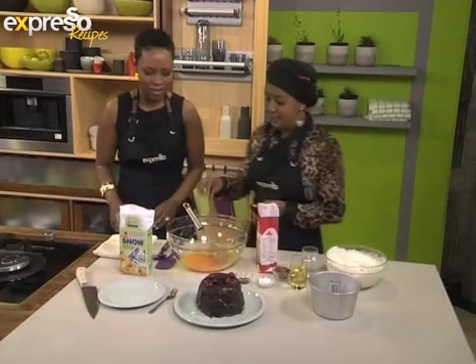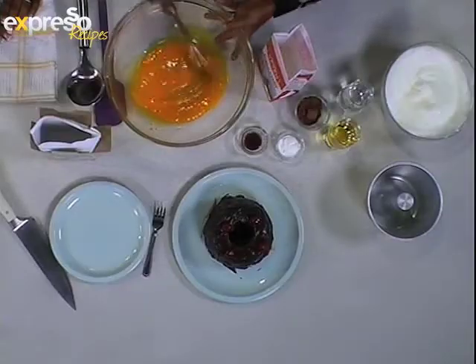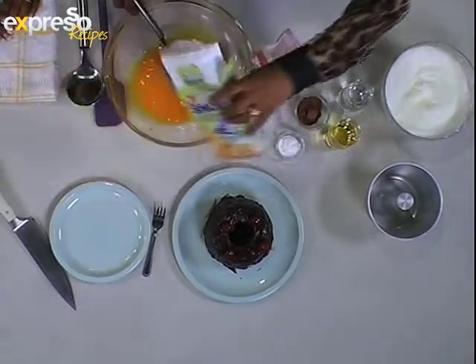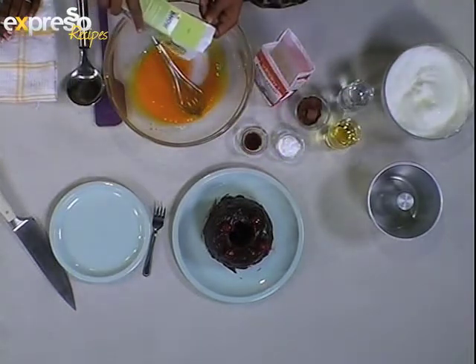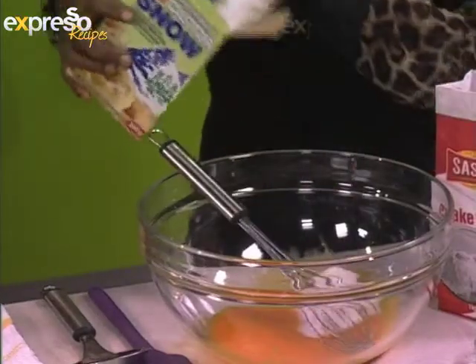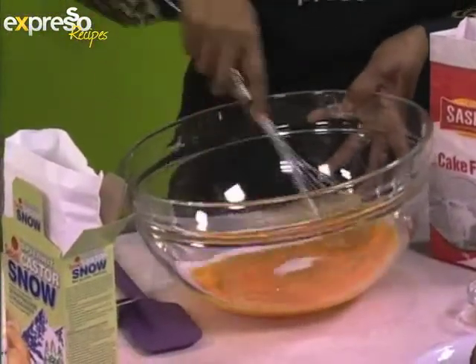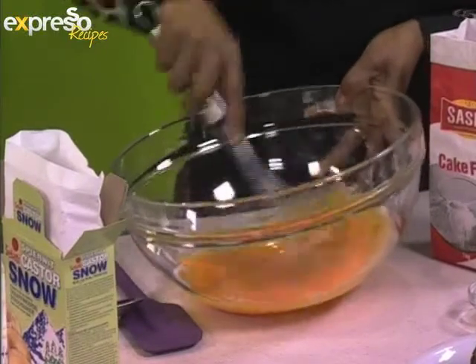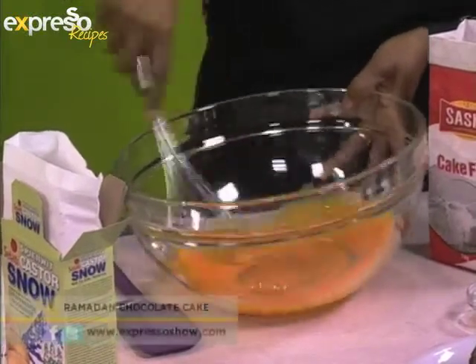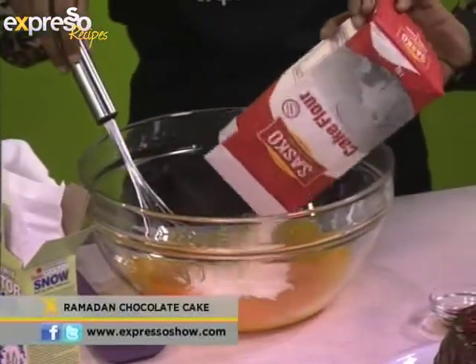So let's get started. How do we make this easy chocolate cake? You beat your egg white with the caster sugar — let's just add the caster sugar quickly. I like the fact that there's very little ingredients. Beat it up until it's nice and fluffy. Then you add your flour.